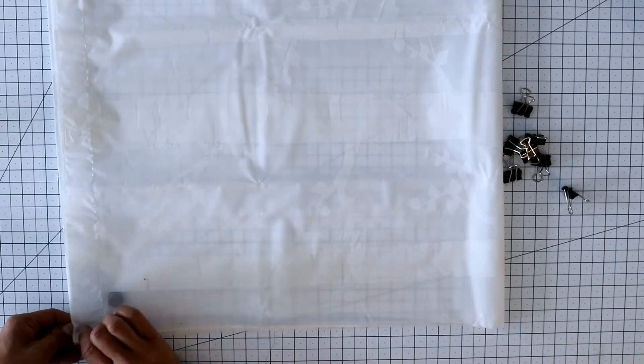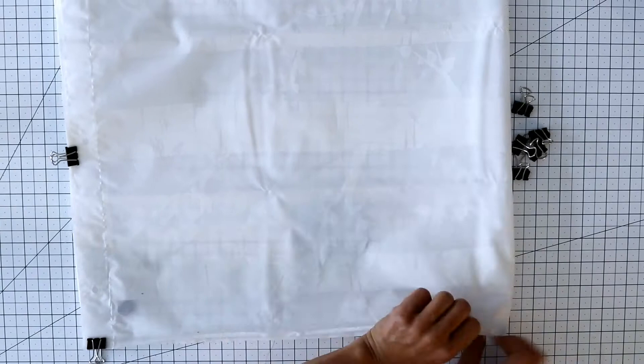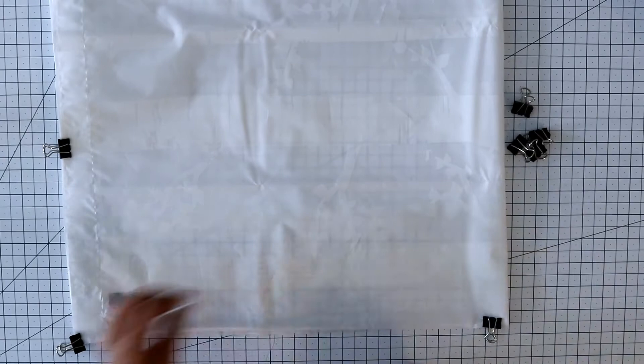Because the shower curtain is large and slippery, you will want to fold it into fourths horizontally and clip the corners and edges together. Spend some time on this because it will determine how straight your lines are. The smoother and flatter your curtain is clipped, the more even your screen will be when you cut it.